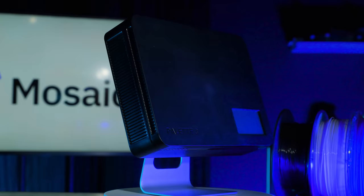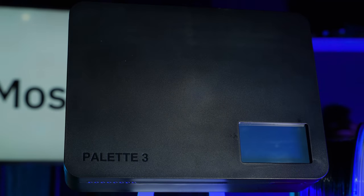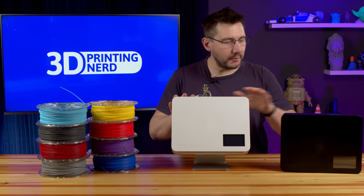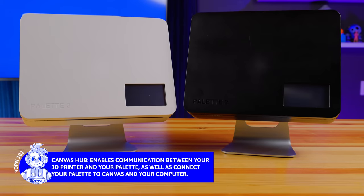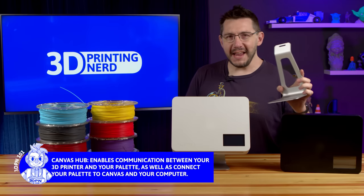Welcome back. The Palette 3 Pro, right here, brand new from Mosaic. Mosaic has released two palettes — the Palette 3 and the Palette 3 Pro. Both feature an upgraded color touchscreen, both now have the Canvas Hub included, and both feature a metal stand.